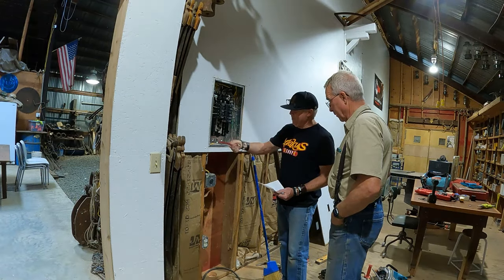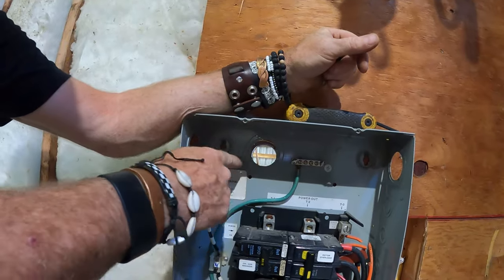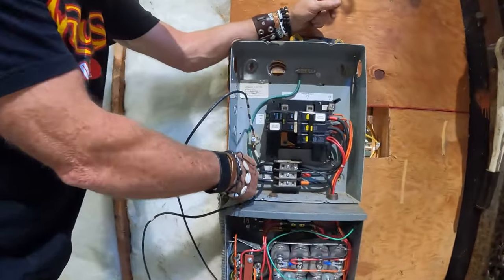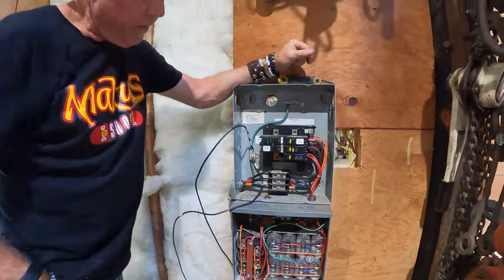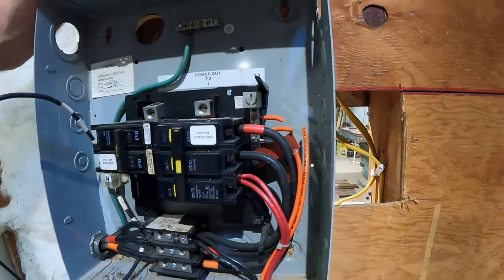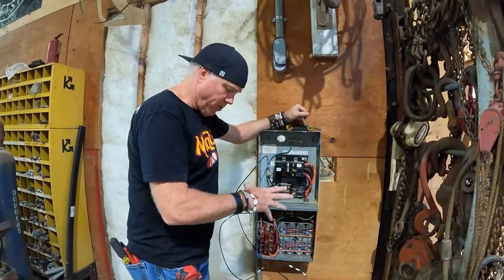I found over the years that the best contribution I can make to a project like this is usually to drill a few holes, take care of demolition, and drive back and forth to the parts store. While I was gone, Kevin laid out where we're going to put our inch-and-a-half nipple through from the sub-panel to feed our phase converter panel, and landed the wires for the phase converter itself. Now we're going to get that nipple in, get the feeder into this panel, and repair some wires that were cut by someone before.